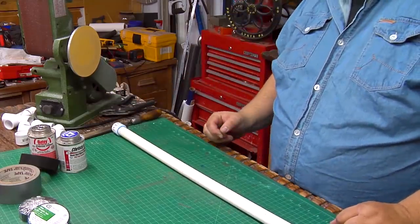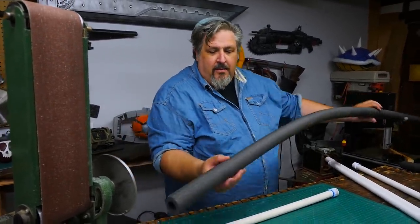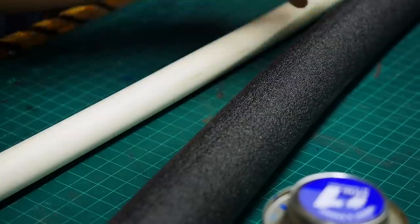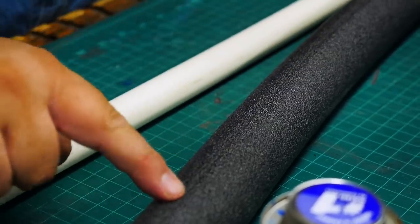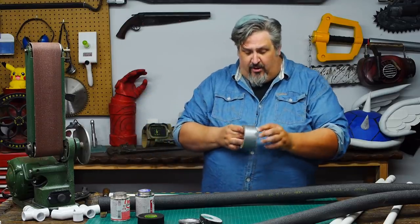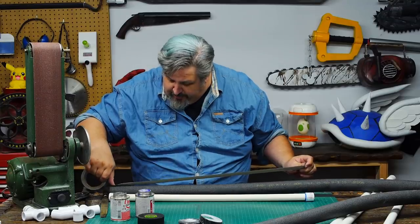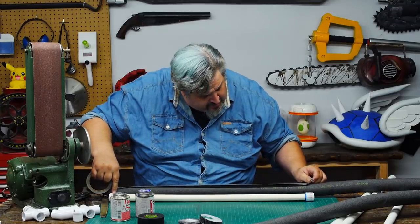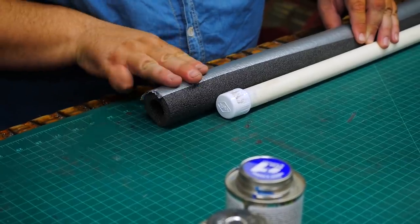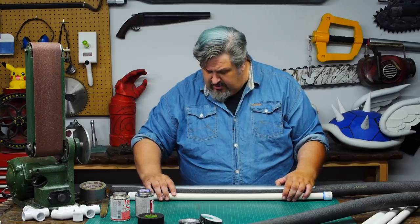With that done, let's proceed to padding. Padding is an important part of a boffer — without it, it really is just a stick. This is just the ¾ inch PVC foam. If you look carefully, you'll notice there's a line so that you can slip this over pipes. We don't want that to split open as we slide it over, so we put a single piece of duct tape with that line just centered. We're going to cut it a little bit proud — that's about two and a half inches, and that's about right. 30 inches.